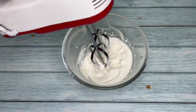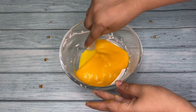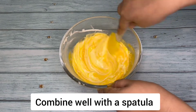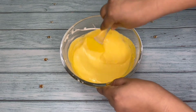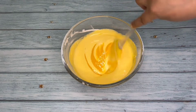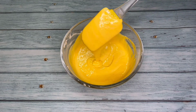Our whipped cream is also ready. Into this whipped cream we will add the mango puree and the condensed milk mixture, and now combine the whipped cream well along with this mixture. Mixing is done.